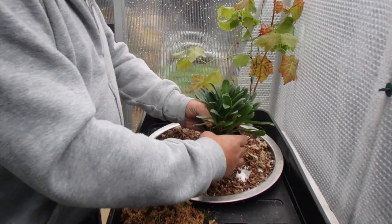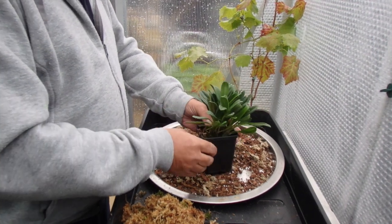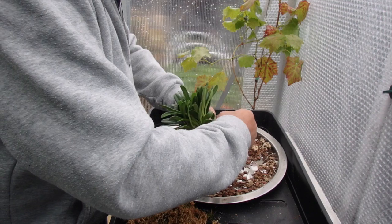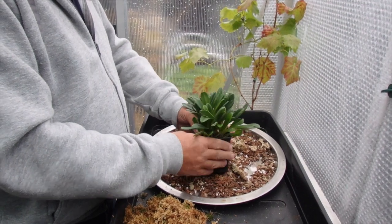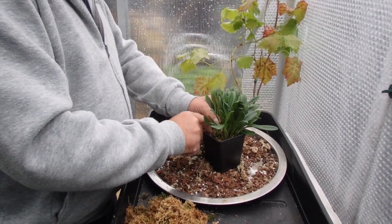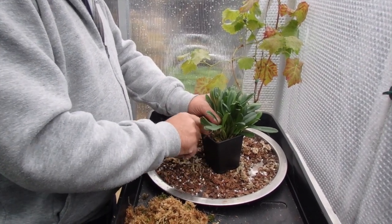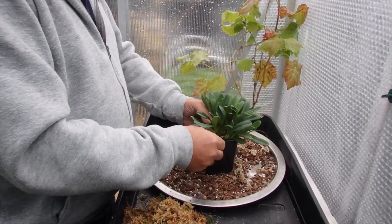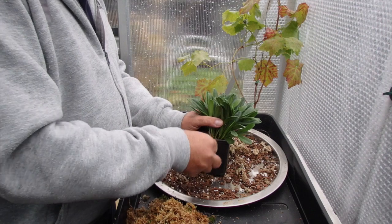I've put the base in, so I'm just going to top up now — put a little around the bottom, around the sides, just get it in all the way around. Be careful with the new growth; don't go too deep with the Masdevallia. Make sure the roots are covered, because it's the roots that need to be covered. Just let the new shoots protrude so you can see them. They're easy to do.